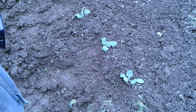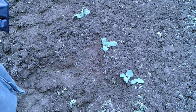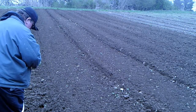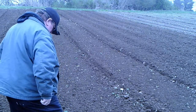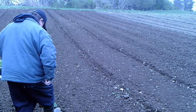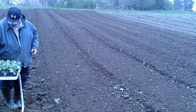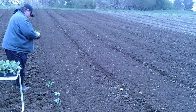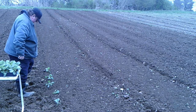It doesn't take long to plant a 48 flat. I have 48 cabbages and 48 cauliflower to get in the ground. Let's get them out of here — step it in, sail them out.